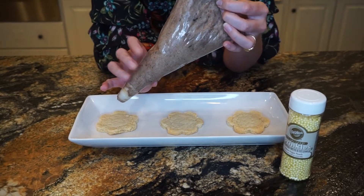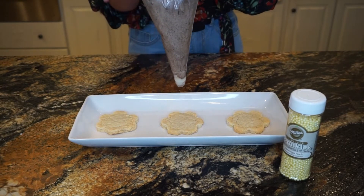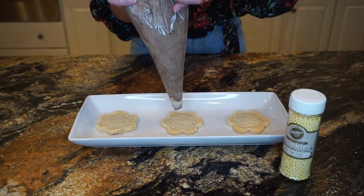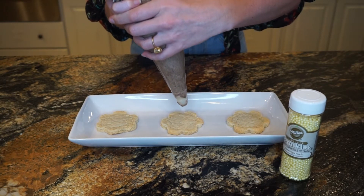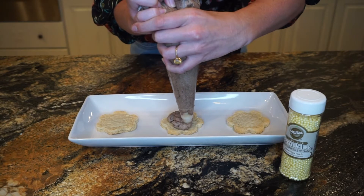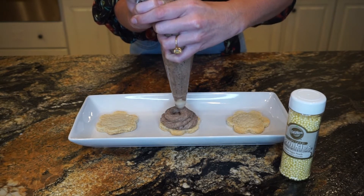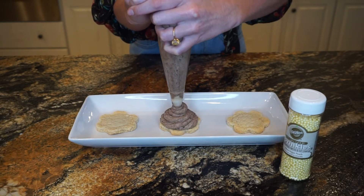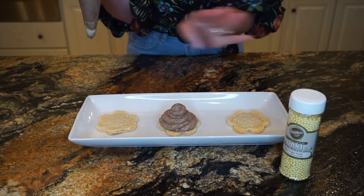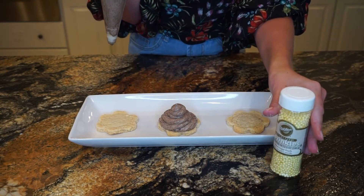So our Grey Stuff has sat in the fridge for the time it's supposed to. We have it loaded in our piping bag. I didn't have a star tip big enough to allow it to move through, so we're just going to do the standard end of the bag. I'm going to start from the back of the bag to prevent any from spilling out, and we're just going to try and make this look really pretty. There we go — there is our Grey Stuff. We'll go ahead and do the other two.